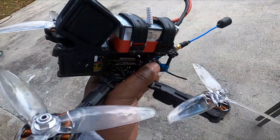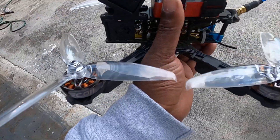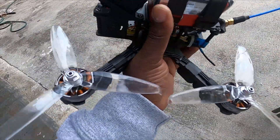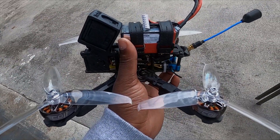Plenty of torque, very smooth. I like the way they fly. 2807 motor for only 15 bucks. I hope that you enjoyed the video, guys, and thank you again for watching.